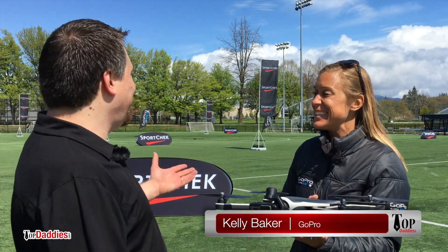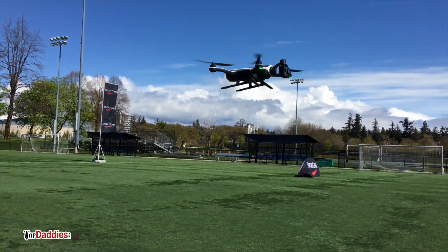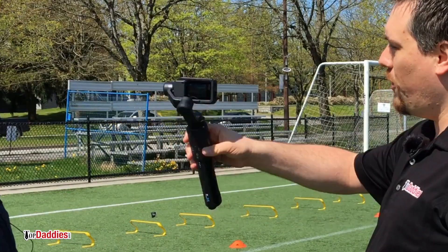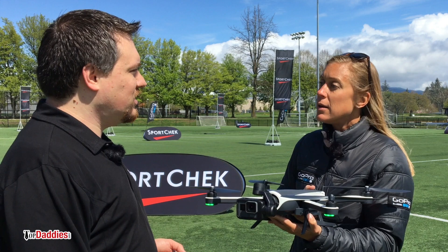I'm Kelly from GoPro. Nice to meet you, Kelly. So, what are we doing out here today? Well, we're in lovely Vancouver learning how to fly the Karma drone and use the Karma grip stabilizer. Tell me a little bit about the Karma drone then.